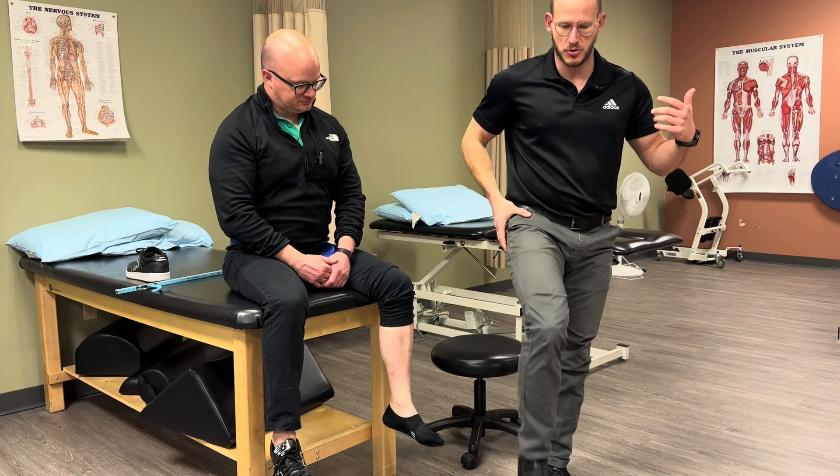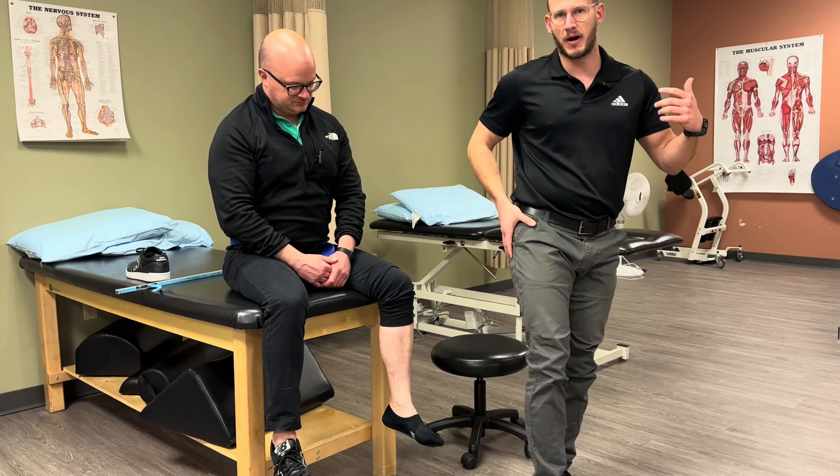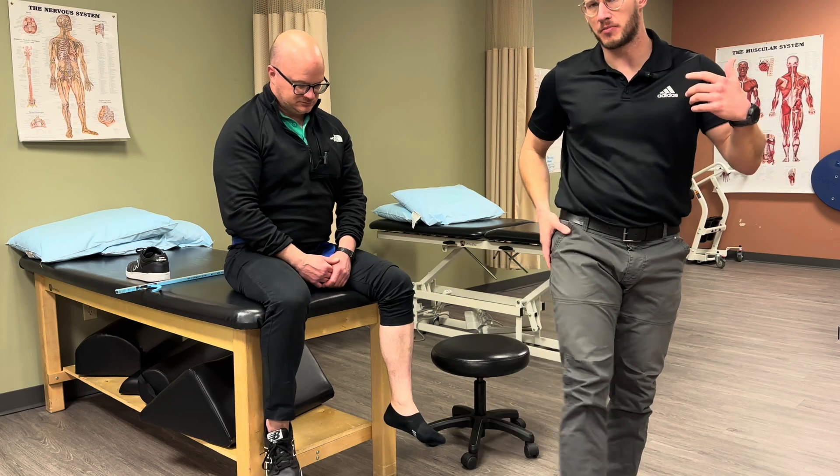So we're helping Armin prevent a circumduction gait pattern. Circumduction basically just means he's not able to lift and plant that leg — he's kind of bringing it out and around like this. That's a circumduction gait pattern.